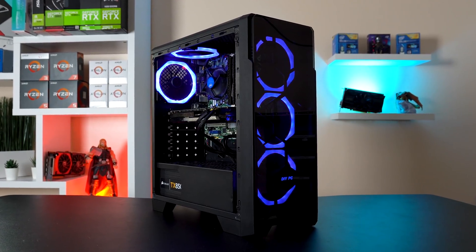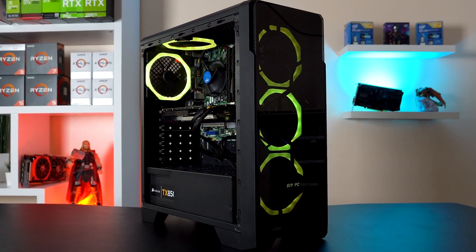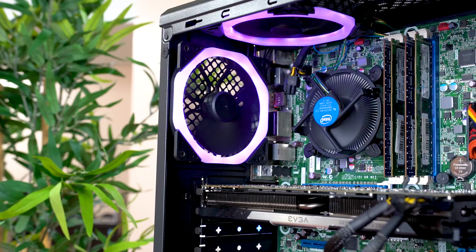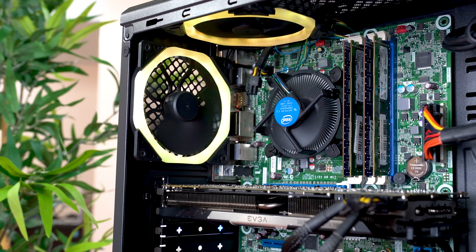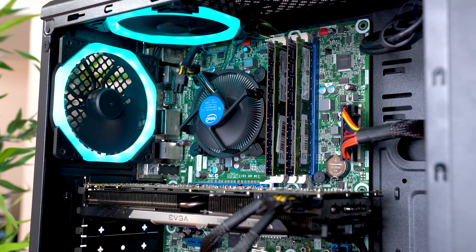First up I want to quickly take a tour around what parts are in this build, talk about how much I paid for them, and then we'll benchmark 10 games to see how it's performing. The first part up is actually a CPU, motherboard, RAM, and CPU cooler combo which I paid $119 for off eBay.